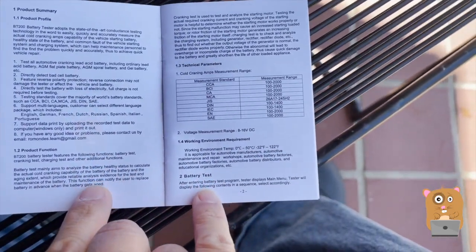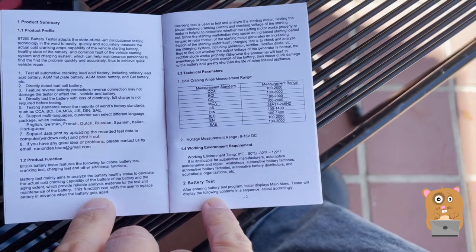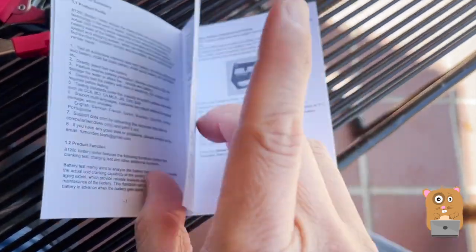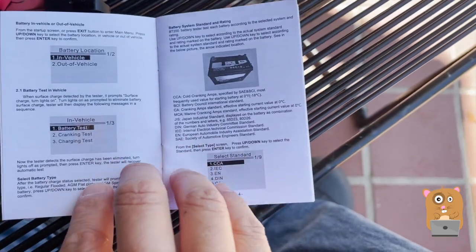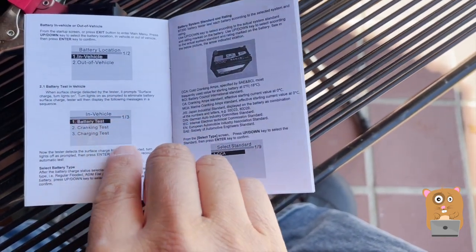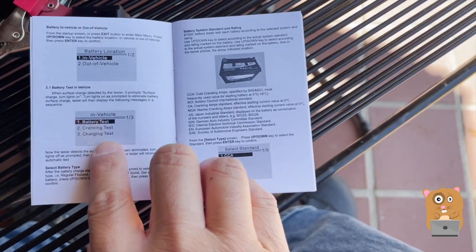As we saw from the back of the box, this can test different types of batteries: AGM, gel, and lead batteries. It can test in and out of the vehicle, and it does a charge test and a crank test.